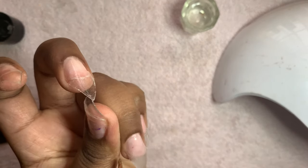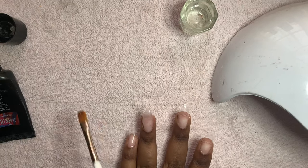Don't forget to clean up your cuticles at the end before you cure, because you do not want that to cure on your skin.